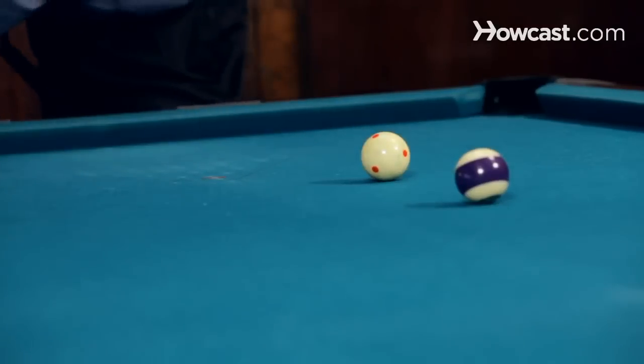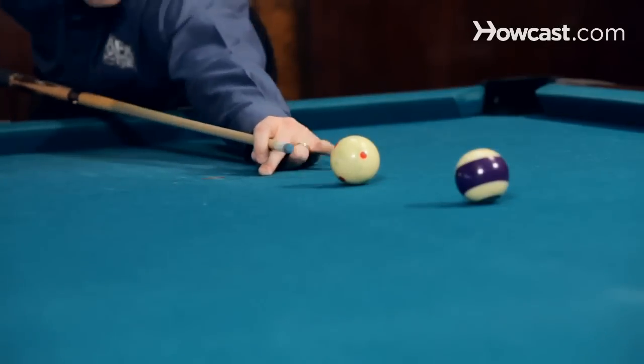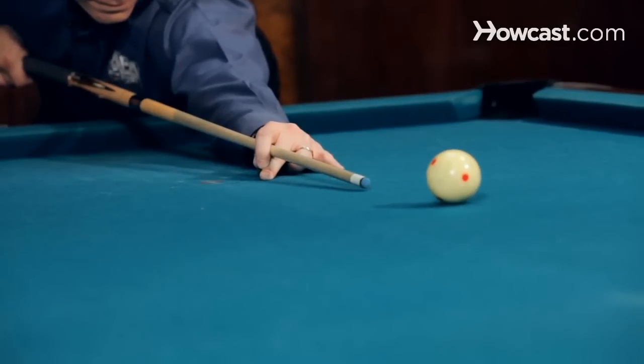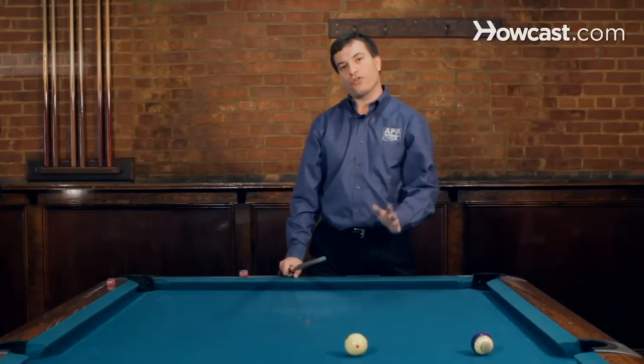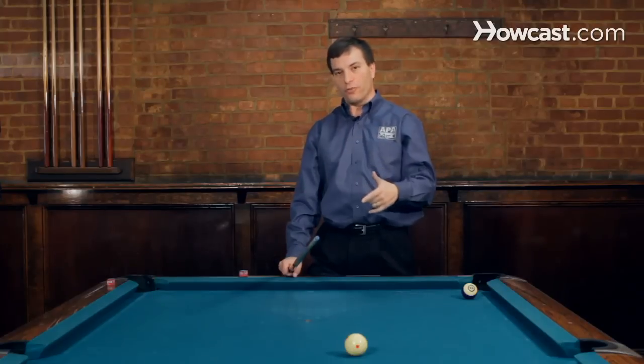So now I'm going to actually shoot the 12 and you'll see the cue ball stop right there. Now that's the most important shot because that is how you base how much higher or lower to hit the cue ball to get draw or top spin, which will be covered in another video.